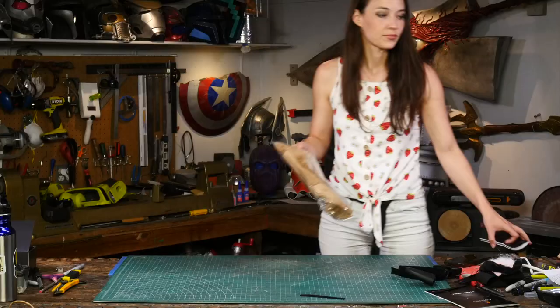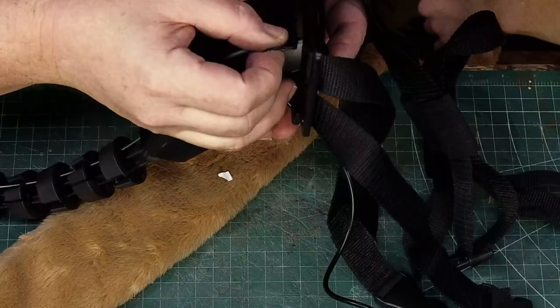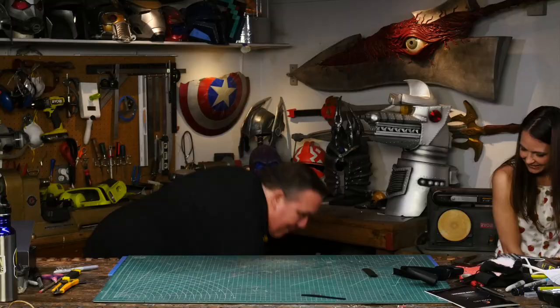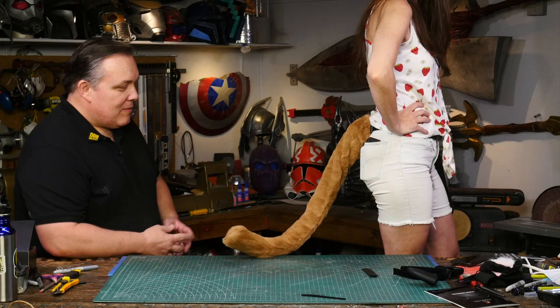Cosgear also sent us a brown fur cover. It has velcro to put on the electronics. Place the sticky back velcro over the motor and slip the cos tail into the fur tail cover, and that velcro on the end will secure the cover to the motor. There we go — I have a tail!